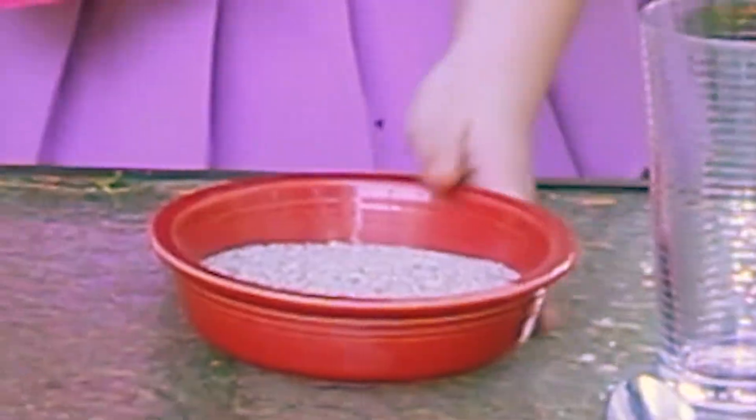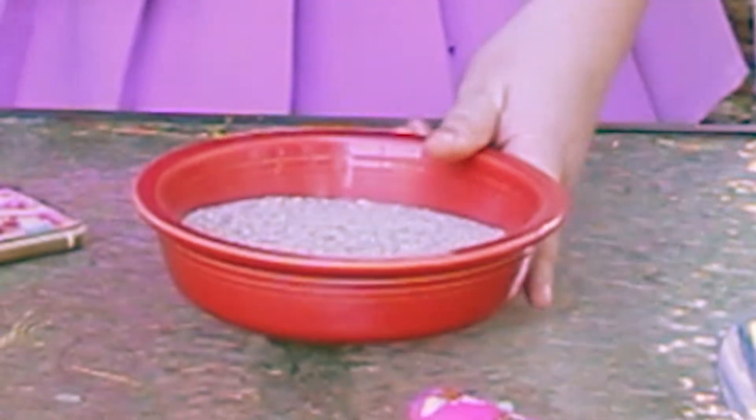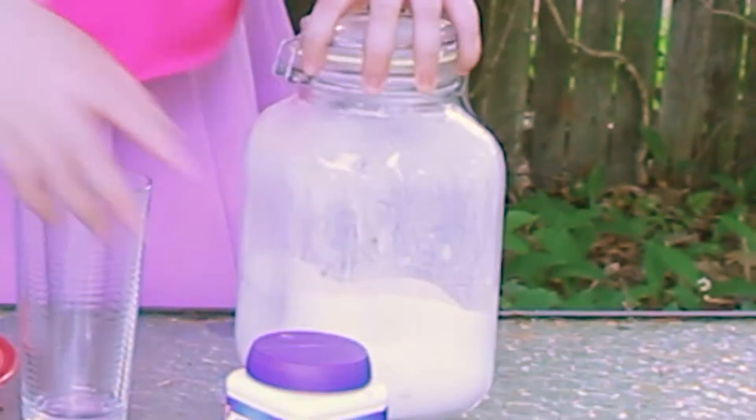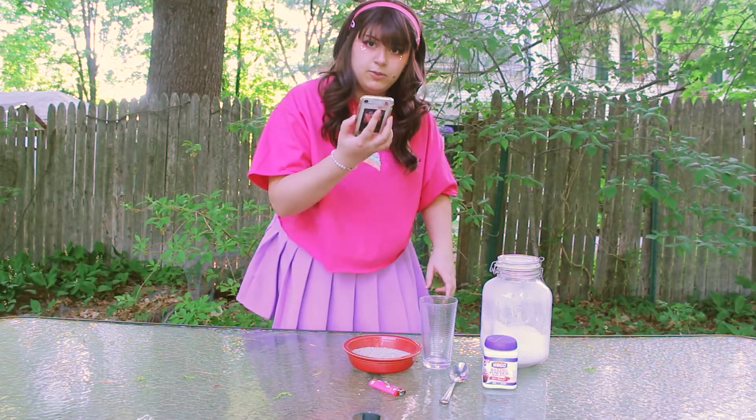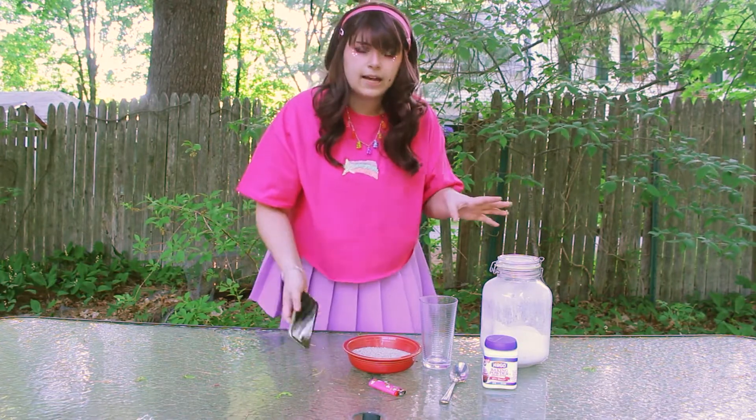So here's what you're going to need: a bowl of sand, a cup, sugar, baking powder, and a spoon to mix it with. And a lighter. Also, I'm going to be filming the actual chemical reaction on my phone.